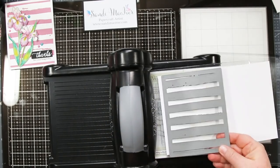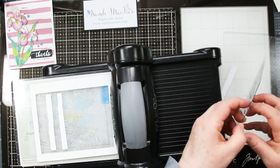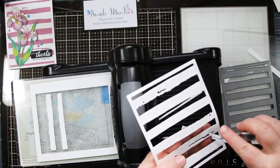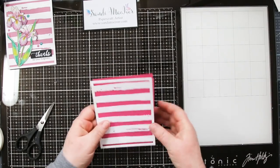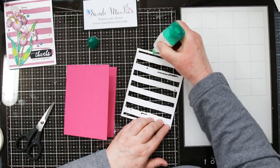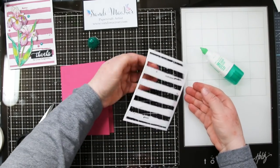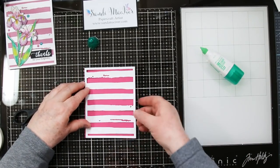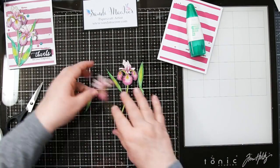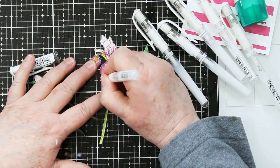While I'm waiting for my flowers and leaves to dry, I'm going to die cut my watercolor stripes covered die background. Sometimes these get stuck in the die so use something pokey just to get it going. I've got an A2 card base — that's five and a half by eight and a half, scored and folded at four and a quarter — and I'm using my Tombow multi-purpose glue on the back of my die cut and adding it to the front of my card. It's basically the same size as the front of your card so it should be quite easy to line up.